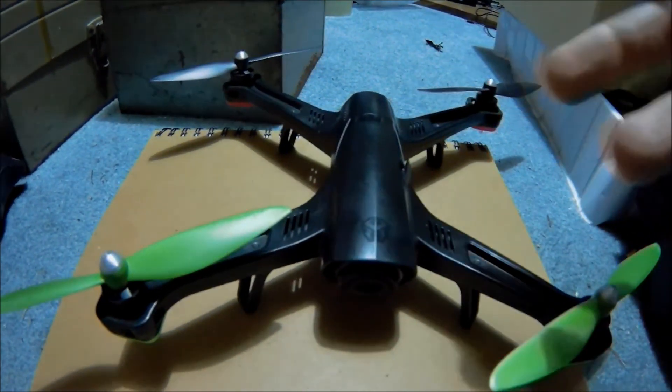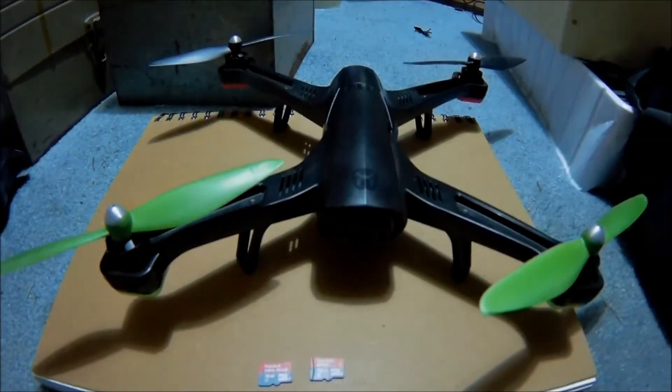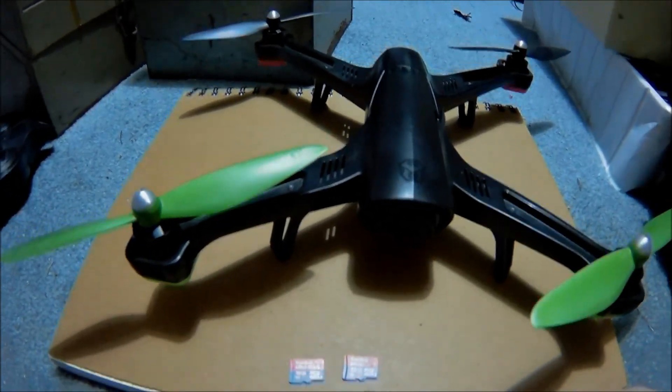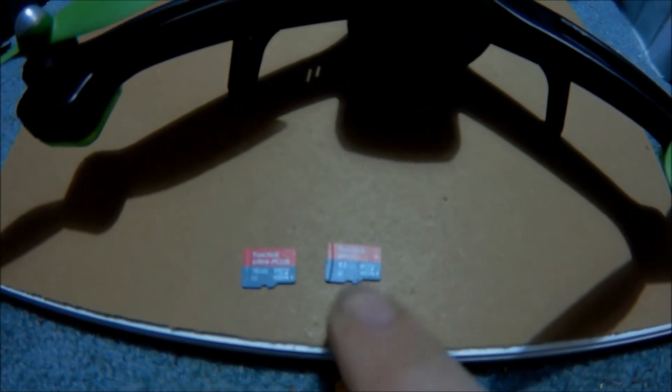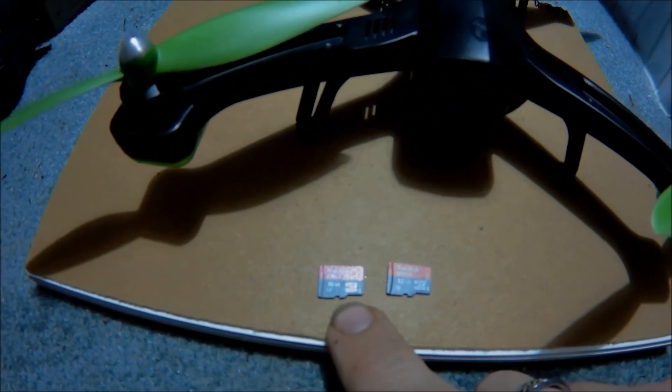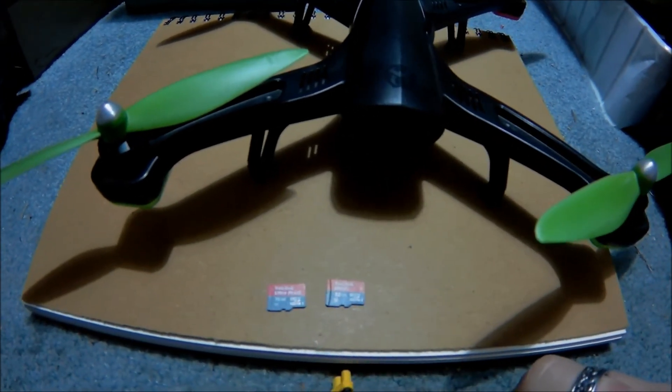We were out with this today without the app and I had a really good flight. I came back in and my flight video was all skippy. I was using a 32GB SanDisk Ultra. The 16GB Ultra Plus is what you should be using in this, and I'll show you why.